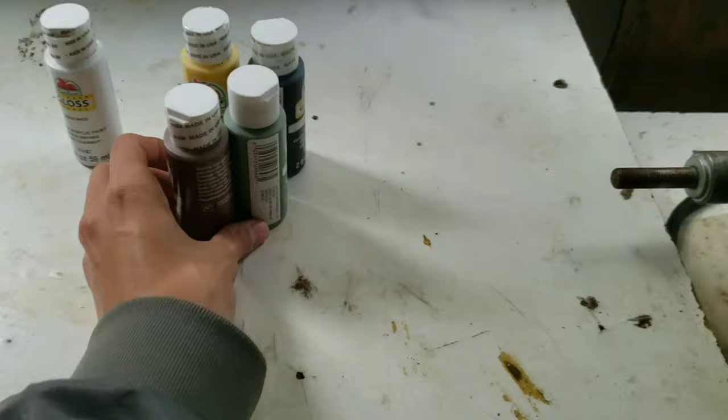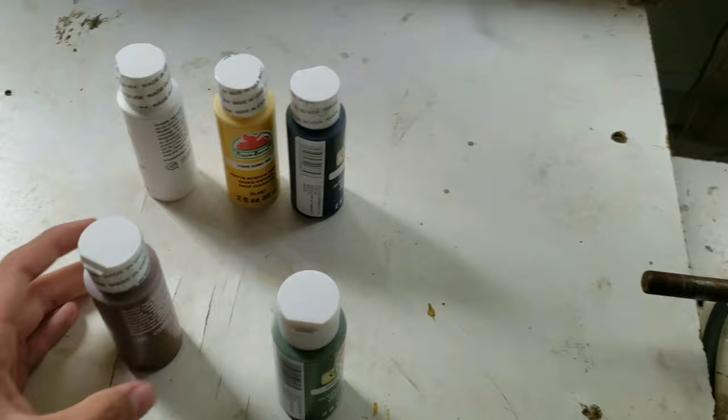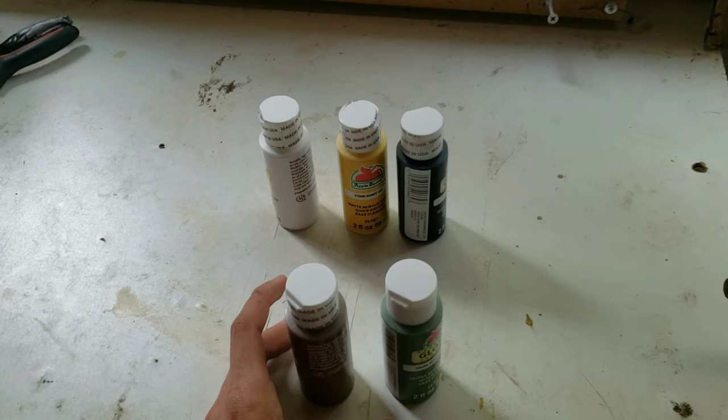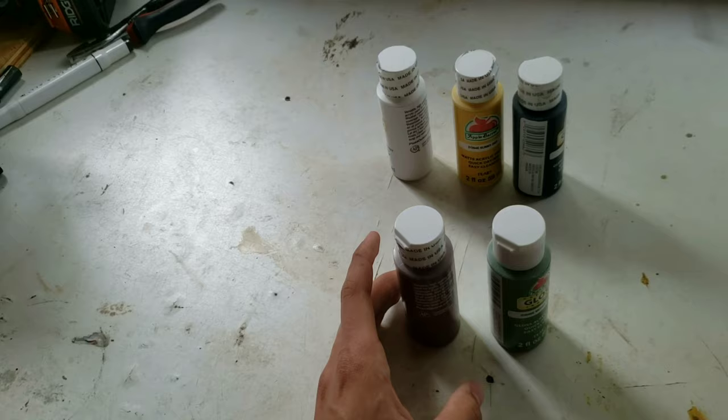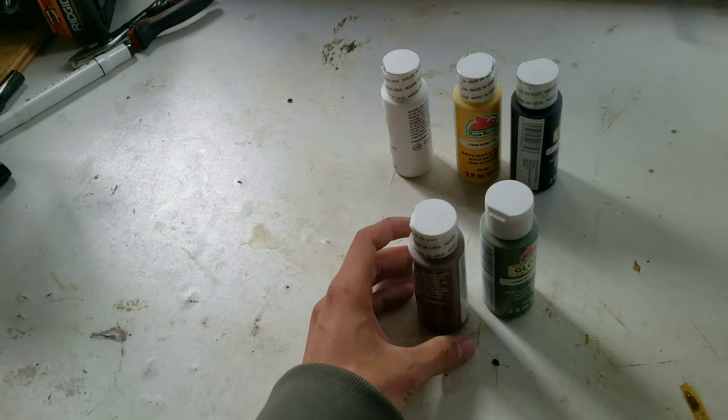So here I have some acrylic paints from Walmart. I'm going to be using brown and green for now — those are the colors I use the most. I also have black, yellow, and white. I'm going to make the color I always choose, which is kind of brownish with green. The reason I never choose one solid color is because if you mix paints around, it makes it look a bit more natural — like the wings naturally went into that color. One solid color won't look as natural.